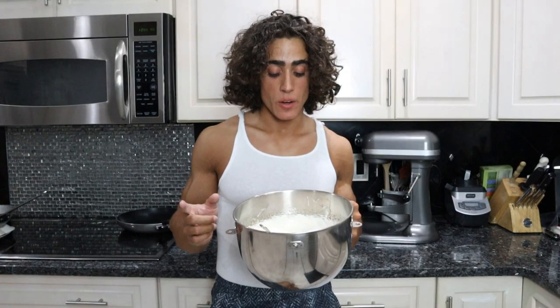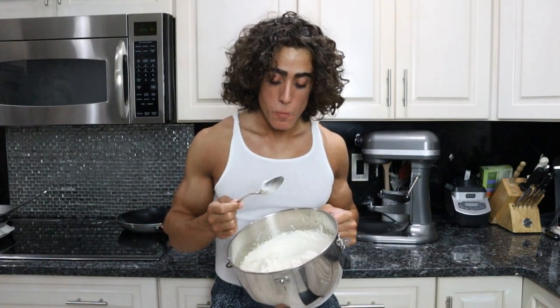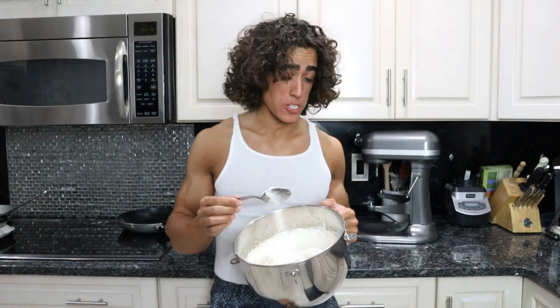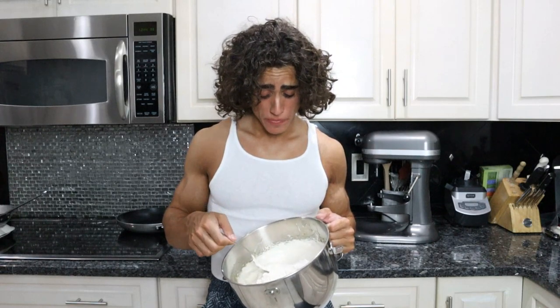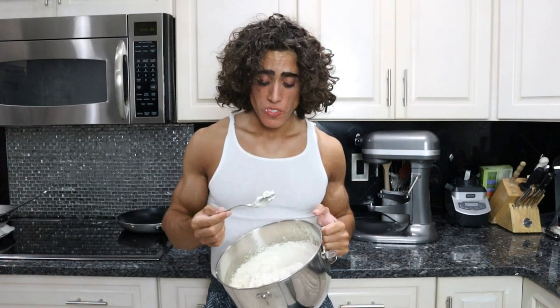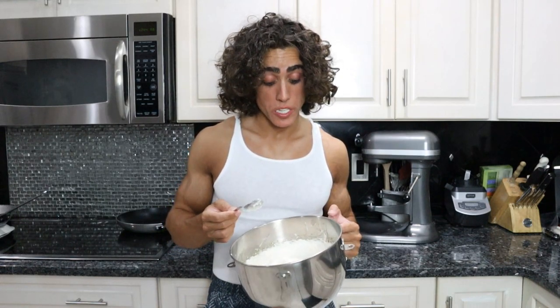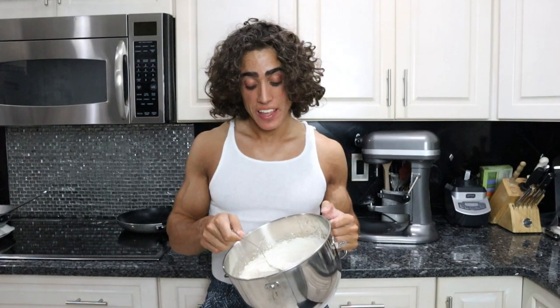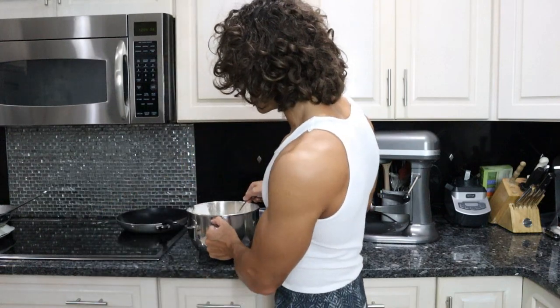There's probably a reason that the meringue recipe called for three egg whites, because now I have enough meringue to feed an army. Oh, that is so sweet — that is way too much honey. If you give this to a kid, they'll love this. If your kids like eating icing and stuff, this is like the healthy alternative to icing. Way too sweet — too much honey.